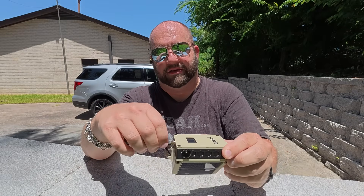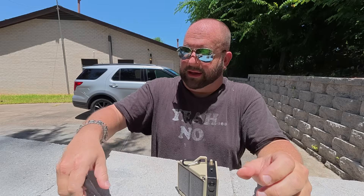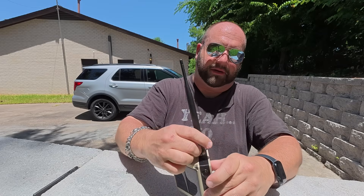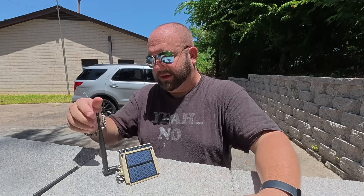It's also got an SMA connector, so we can swap out the antenna. This is the stock one that comes with it, but I'm probably going to use this bigger 915 MHz antenna I have to get a little bit more gain. You can set it up, angle the antenna, and Meshtastic away.